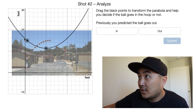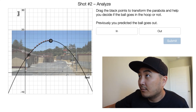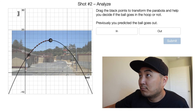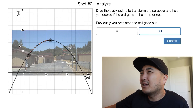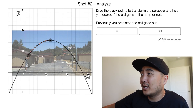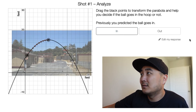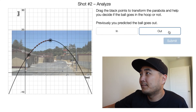Shot number two — let's try this again. The ball kind of leaves his hand right here, and the apex is right there. This is pretty clear — this thing is hitting the back rim, it's going to bounce out. I'm going to say out for this one too. It kind of makes me feel like the previous one was in. The beauty of Desmos is that you can kind of change your answers — I'm going to go back and say in. This one I set as out. Submit.